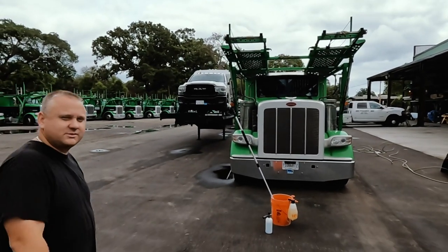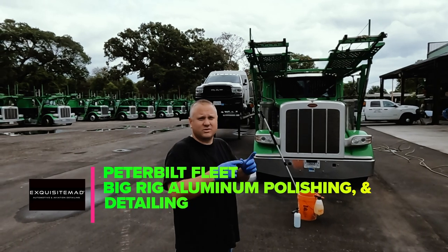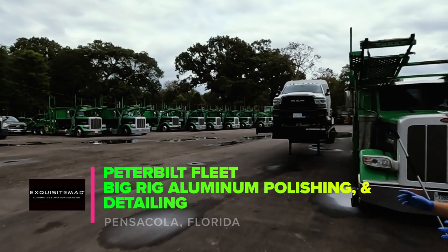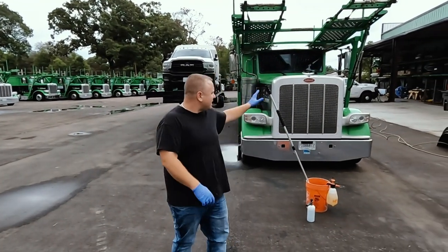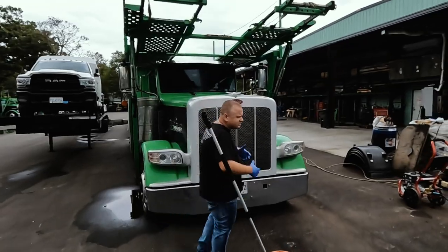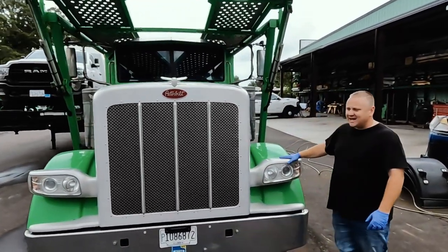Hey, we're out here and we're about to start on this Peterbilt. We just made it out here — we take care of 150 of these trucks for this particular client, and this is one of them that we're about to start polishing on. Already got our stuff ready. It's a Peterbilt, it's a beautiful truck.